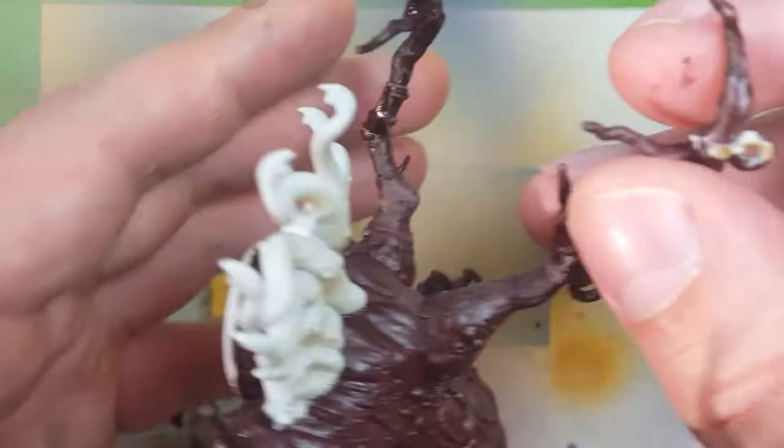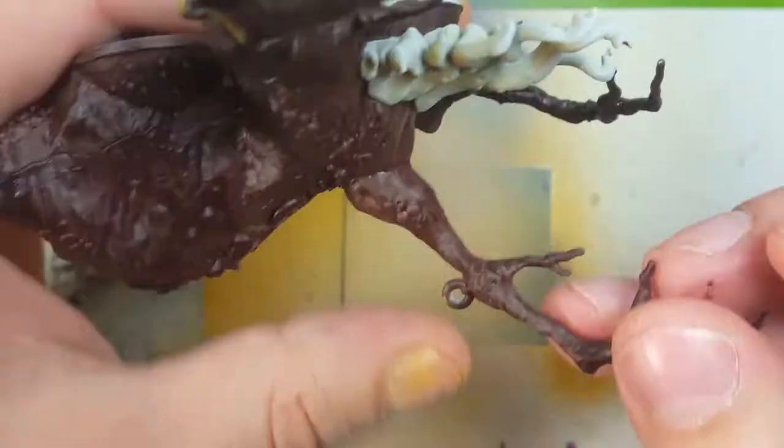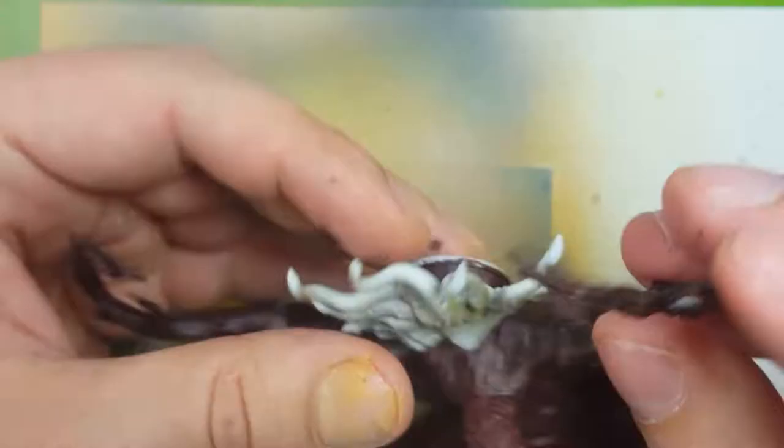After all the bark is painted I then move on to Doom Bull Brown and I'm going to do a dry brush of this all over so that it hits the upper layers of the bark. I'm going to dry brush all over the entire model, or at least the bark parts.